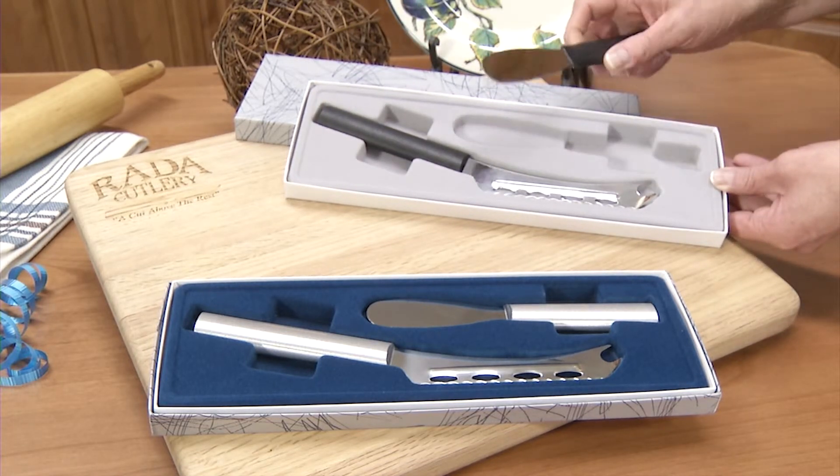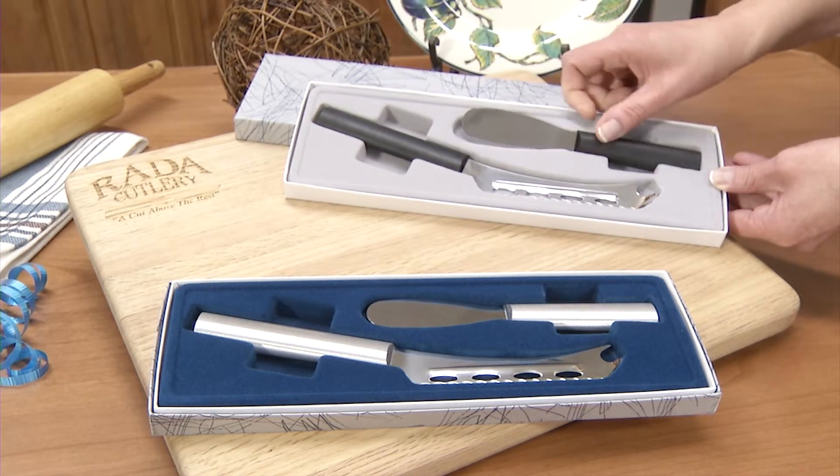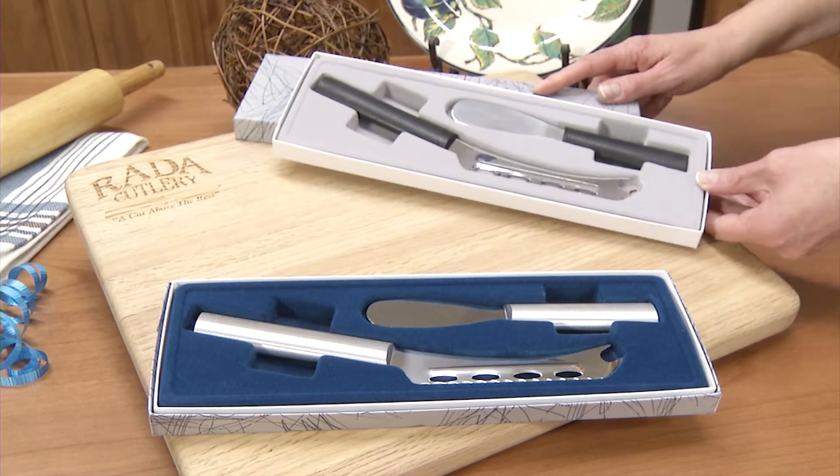And our party spreader, great to spread cream cheese, butter, and to use with cheese balls. The set comes in a sturdy gift box with a flocked insert and a decorative lid.